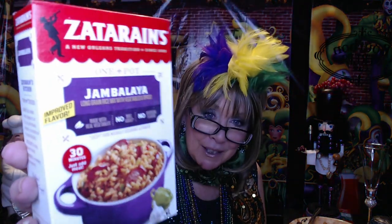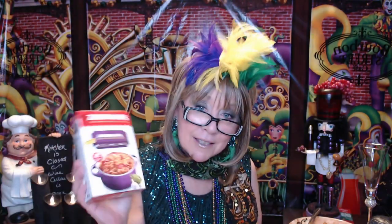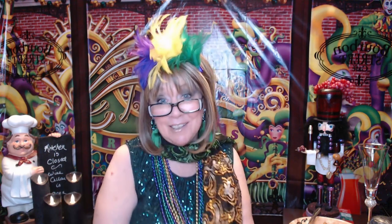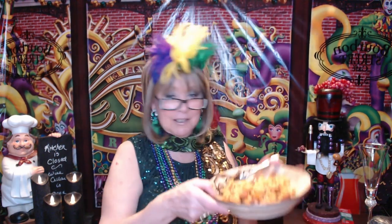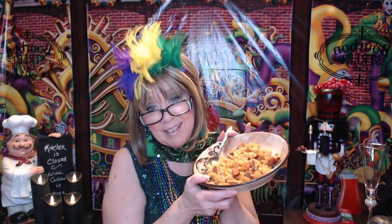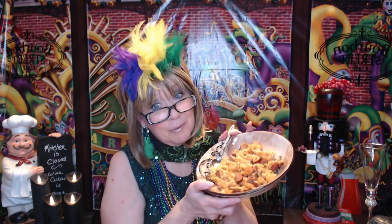I actually cheated with my Zatarain's mix, and I actually do love this mix. It's probably a little bit more sodium than I need, but it's really good. I used the Zatarain's jambalaya mix, and I added just shrimp and some sausage. Sometimes I'll add chicken pieces, but today I just used sausage and shrimp. It's probably a little on the spicy side, because I added more onions and peppers and garlic. I really wanted to have it with a garlic roll, but there's so much rice in here that I probably didn't need another starch along with all the sodium.